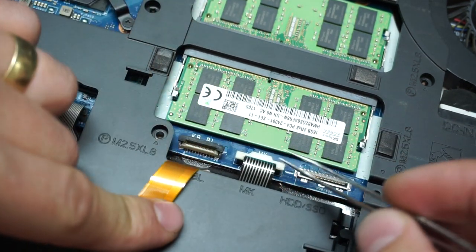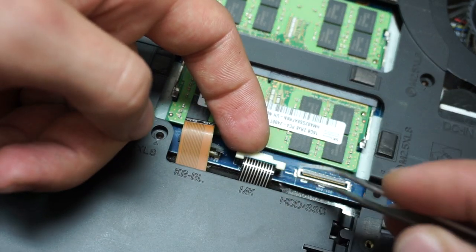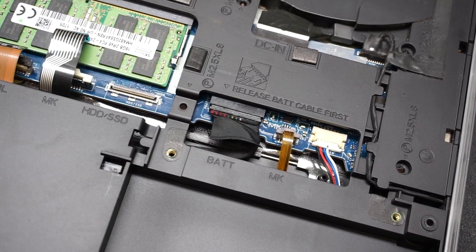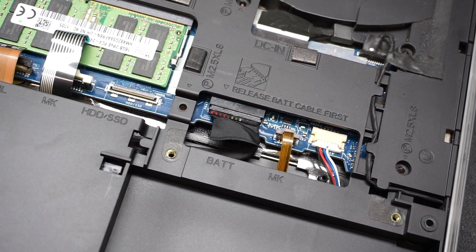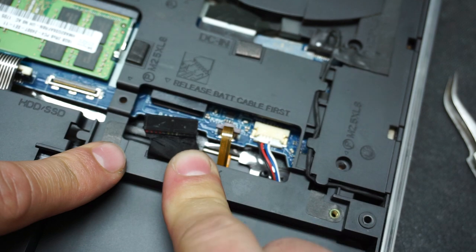The mouse connector is removed as well. Now we move to the battery. In this model they hide the battery so you have to remove all those screws to reach it — following Apple, are you? Go ahead and pull the battery right out.